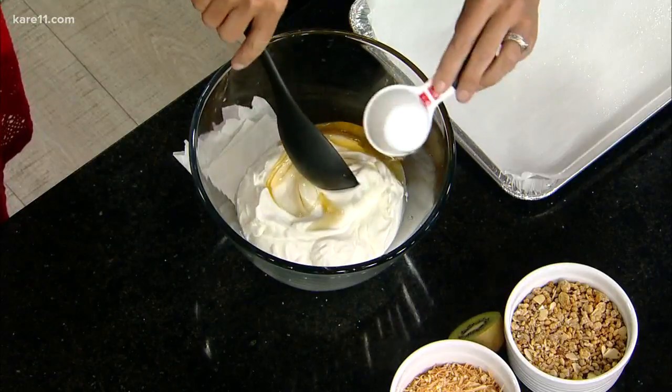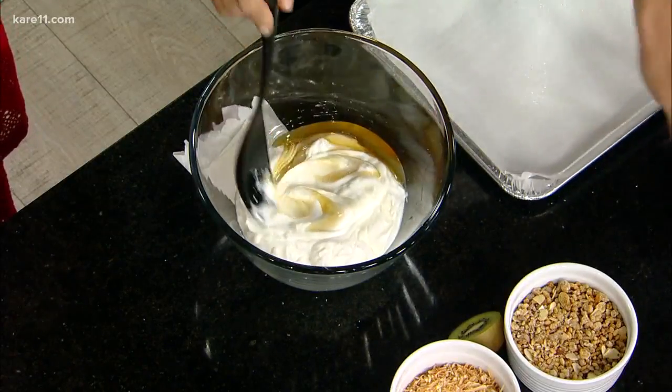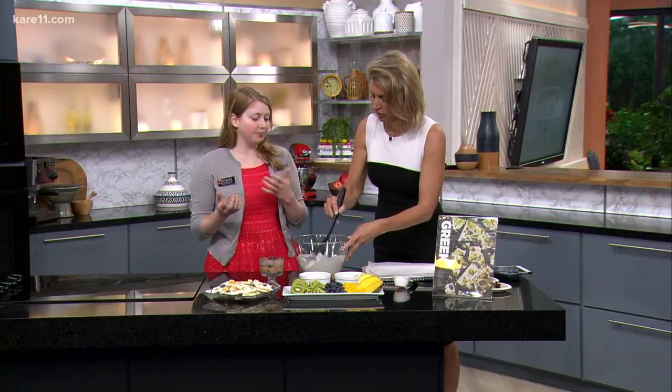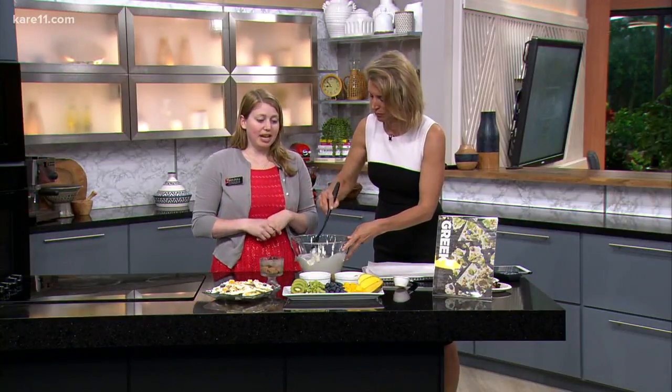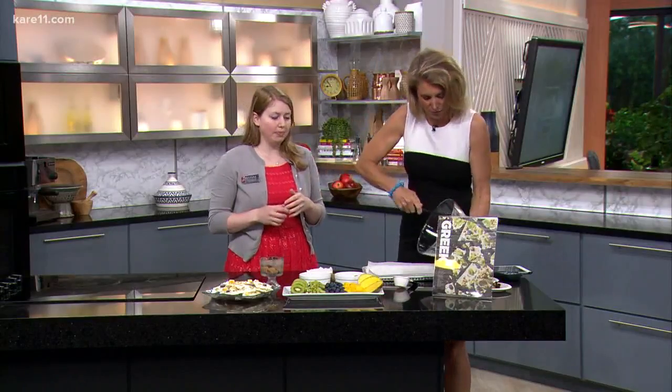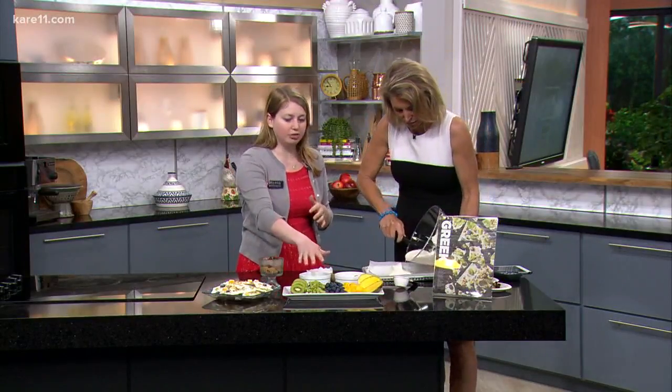Once you get that all stirred together — it's so simple — this is where the kids can get involved. You can have them spread it out on a flat baking sheet. Then they can add whatever toppings they like. Today I picked some really bright, colorful toppings. Just spread it right on there.